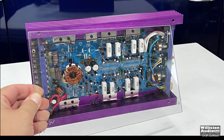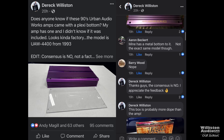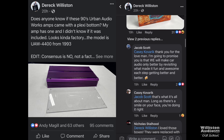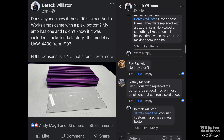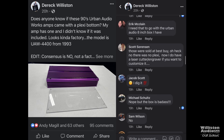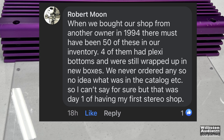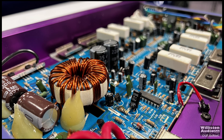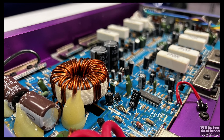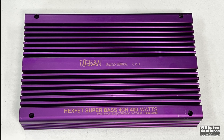This amp came with a plexiglass bottom. I'd never had one of these back in the day, so I posted a question on Facebook asking if these came with acrylic bottoms or if it was a custom add-on. The consensus was no — until I read a comment by Robert Moon, who said when he bought a store they had 50 of these amps and four of them had plexi bottoms still in the box. So do I have a super rare, ultra rare Urban Audio Works UAW4400? I think so.